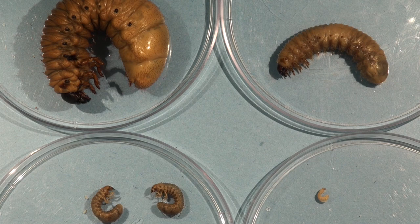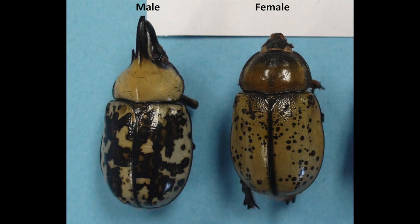White grubs are the larvae of scarab beetles. I have four different species of white grubs or scarab beetles here to give you a reference with regards to the diversity — as we mentioned earlier with the scarab adults. On the left-hand side is actually the larva of our eastern hercules beetle.